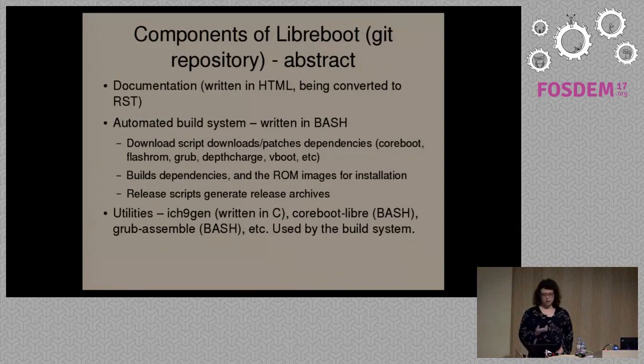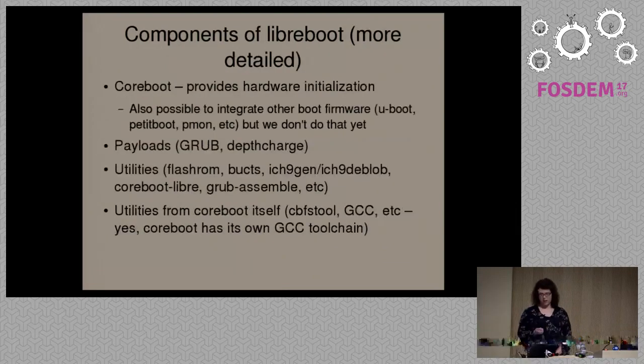We have build scripts which take all of the various components and actually build the firmware automatically. If you were using CoreBoot directly, you'd have to take all of these components yourself and put everything together manually. In the same way that Debian provides a distribution of the GNU/Linux system with various upstreams like the Linux kernel, the GNU operating system, and X.Org, we provide CoreBoot, GRUB, and various utilities. You can think of Libreboot as a CoreBoot distribution — like a GNU/Linux distribution, but at the boot firmware level.